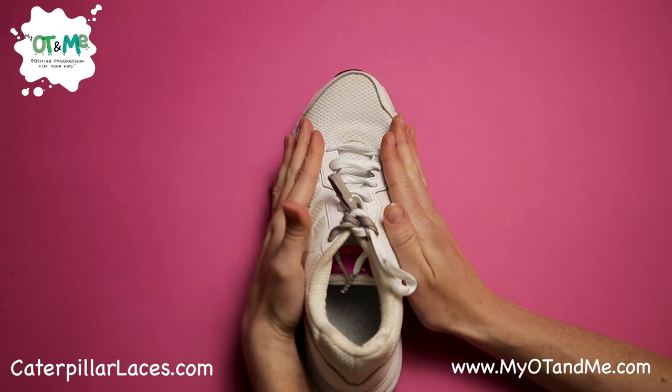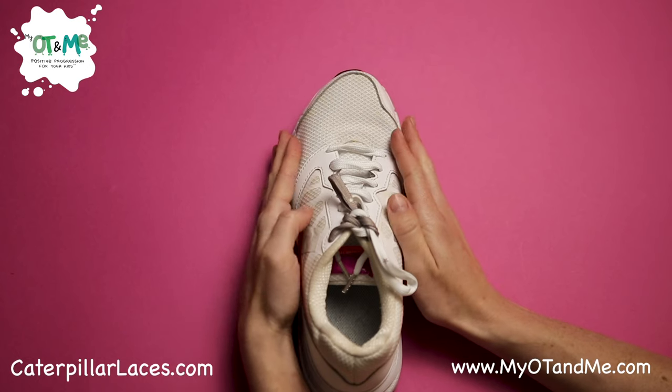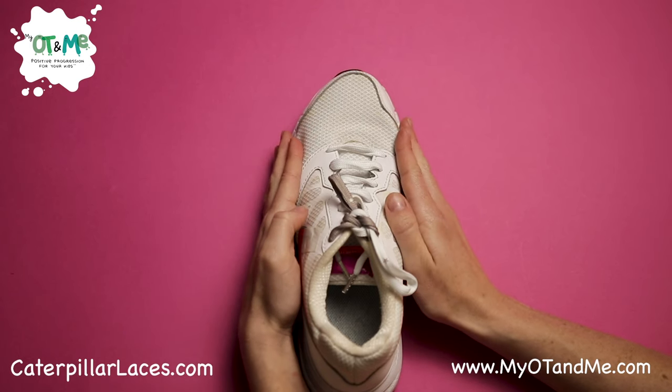If you find this way difficult, go check out my other videos because there are lots of ways that you can learn how to tie your laces.